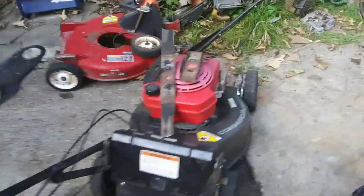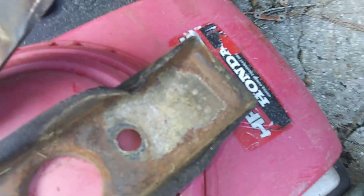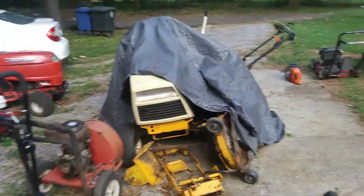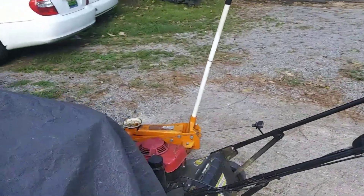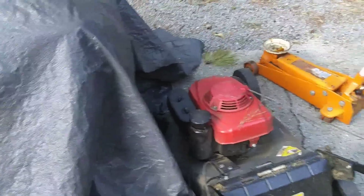Then we've got a Honda mower in here — the blade holder. And a Cub Cadet, still waiting on some parts for it. This Honda is also going to have a new carburetor put on it. That's what's going on on Jungle Bob Friday.